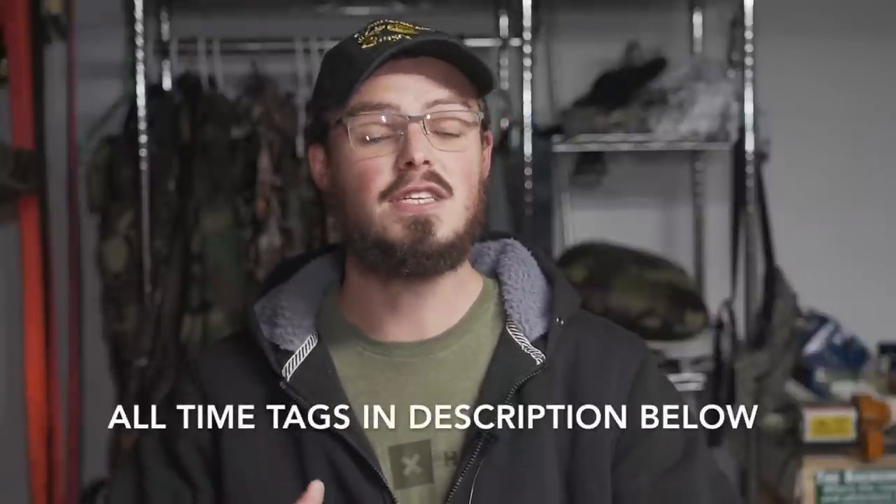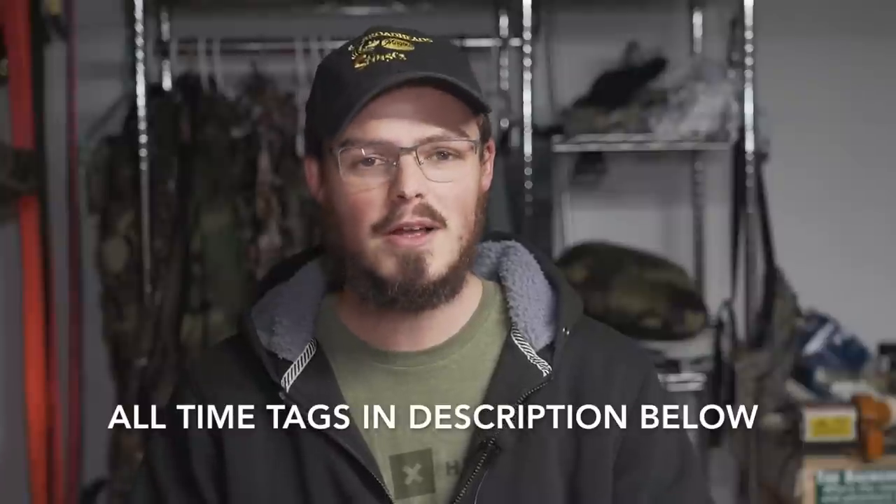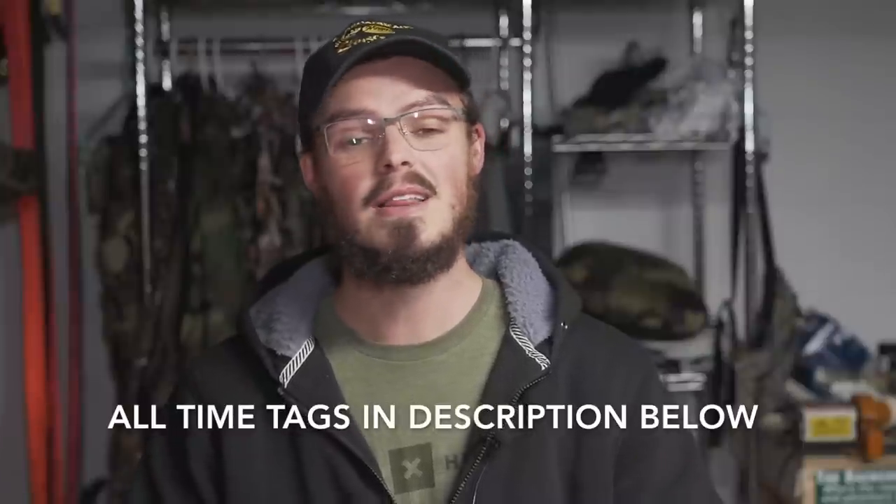Hello everyone, thanks for coming. Today I want to talk about my Lansky sharpening system and how I sharpen not just my broadheads but every blade in my house, going from butter-knife dull back to mirror-like, scary sharp, and how I keep my broadheads maintained throughout the season, as well as helping them if they get really dinged up.